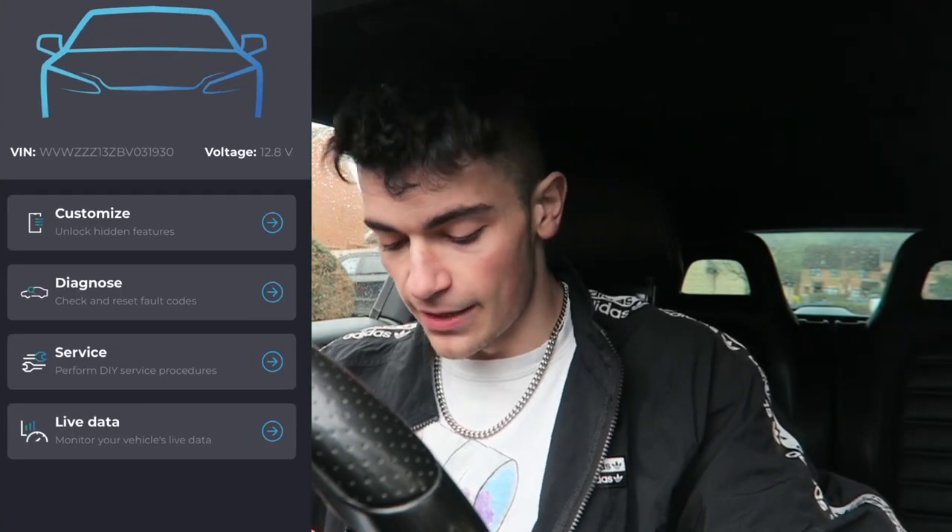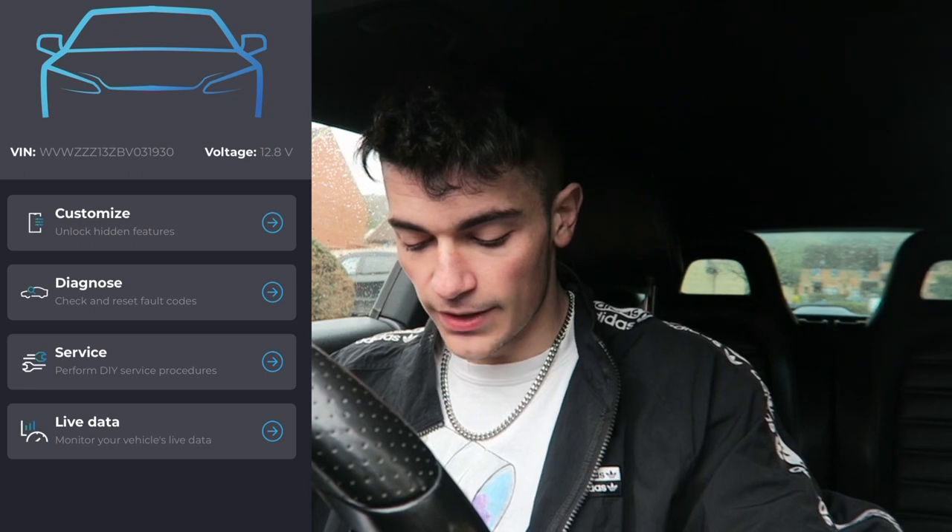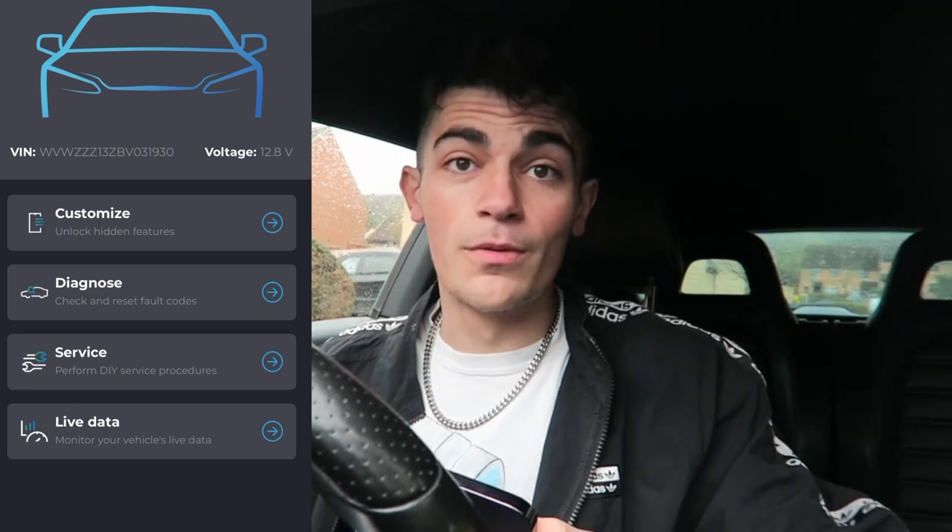So I've got my phone here and I've got it all connected. If we go into the app now, here we go. We've got the customize feature, diagnose, service and live data. So the one we're most excited for is customize — let's have a look. If we click on that it says now connecting to my OBD device, so let's give it a sec.